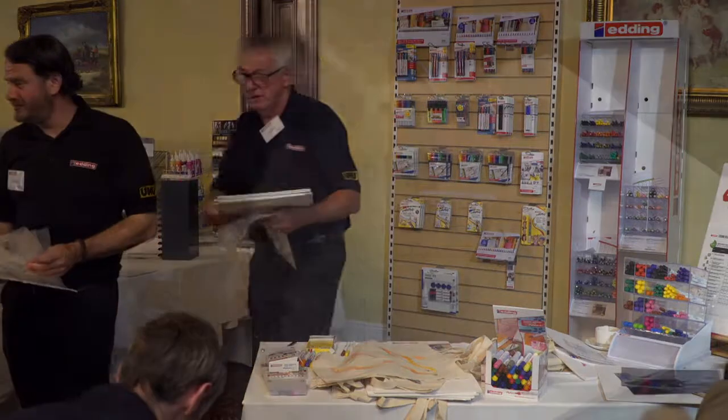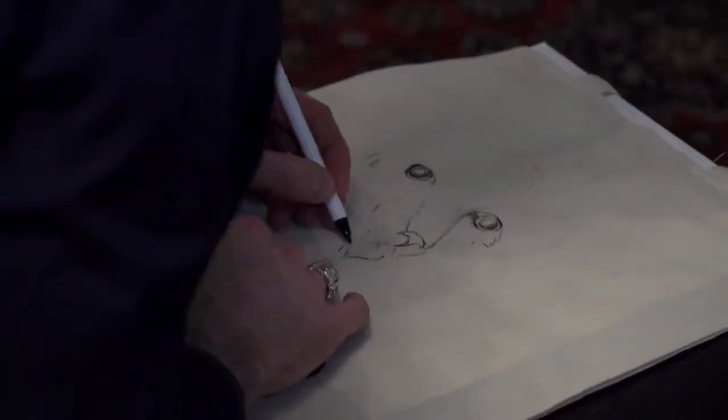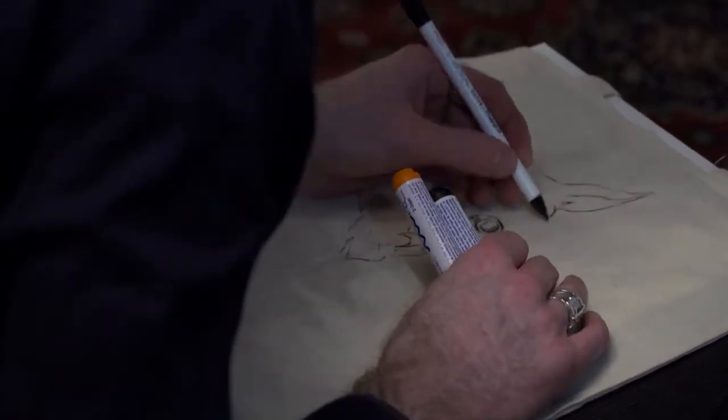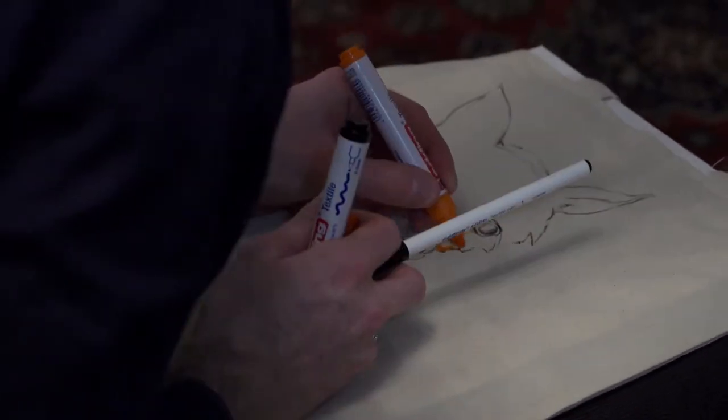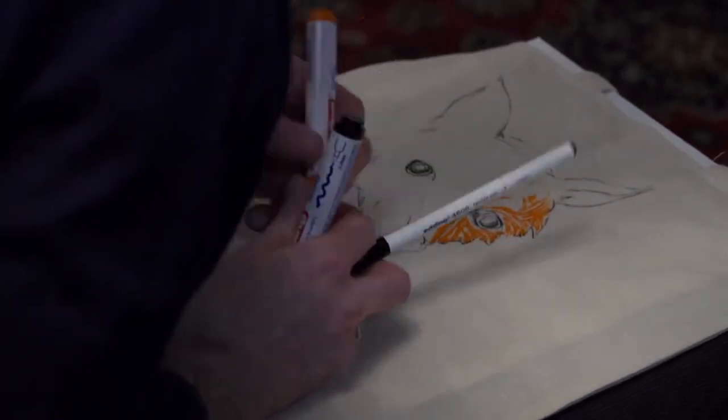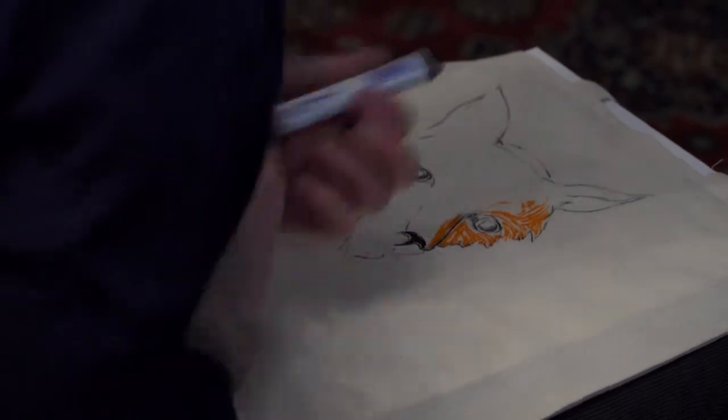Are you having an owl, or are you...? You can really sketch with them, can't you? Lovely, lovely work. Thank you.